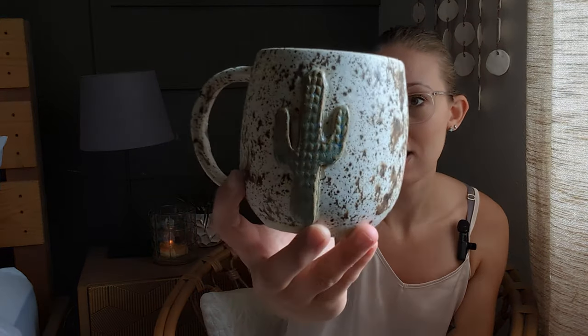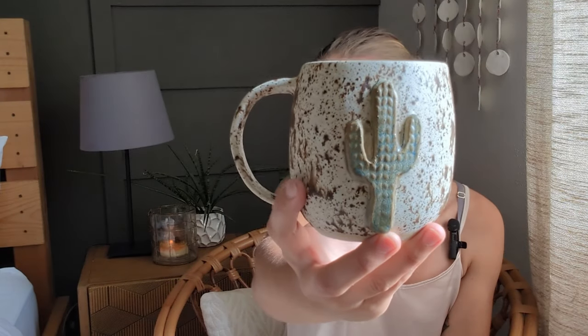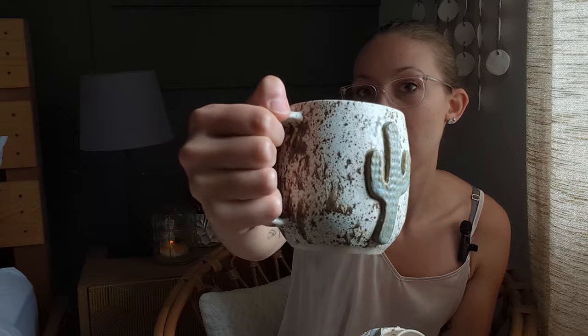I have the cactus mug, which is a nice simple belly-formed mug with a cactus on it. It's slab rolled, and then I took a knit roller that has a knit impression on it and rolled it on there, then attached the cactus to the mug. This one's nice and simple, very subtle knit, but people really loved this one.